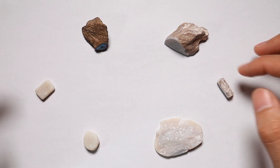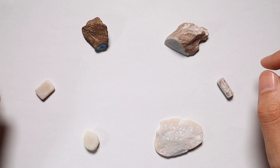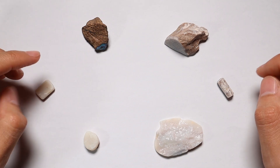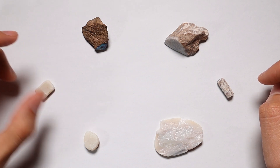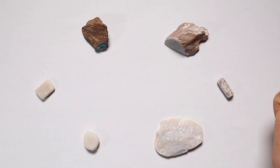Welcome back to the channel. I cater this channel to beginners, and a great topic has come up that I found relevant myself. I watched a lot of Black Opal Direct, and he just makes cutting opal look so easy and effortless that when I first started, I was shocked at how difficult I was actually finding it.